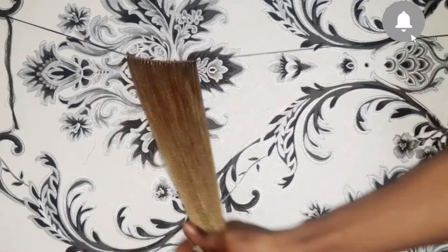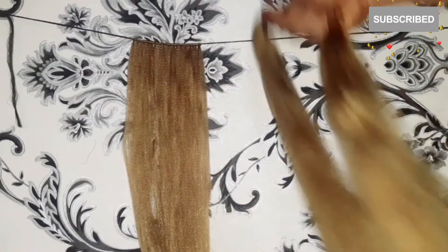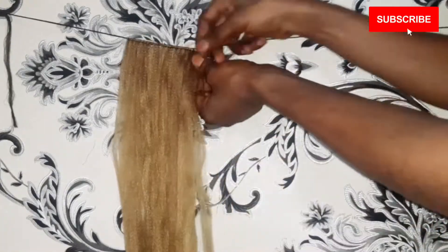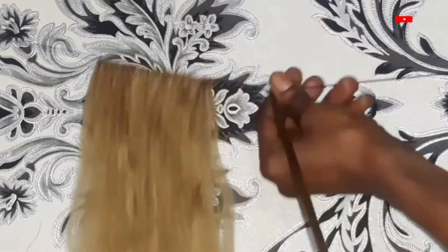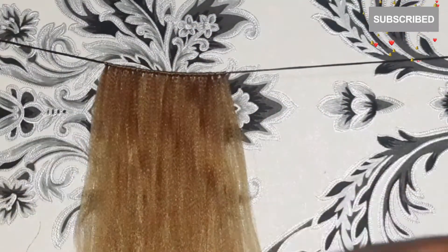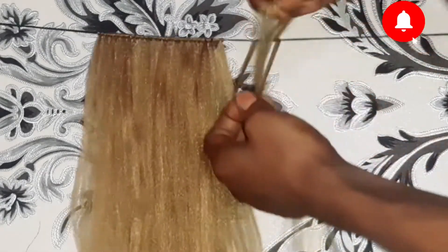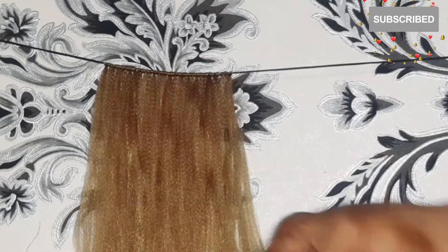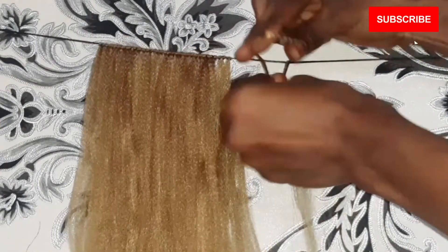So just after getting the right necessary things, you want to make sure that you create wefts for this extension before you can use the treatments I'll be showing you — showing you what to use in order to make a braiding extension as silky as possible, as though it's human hair. If you don't know how to create wefts, this is an easy way to create them in the right way.